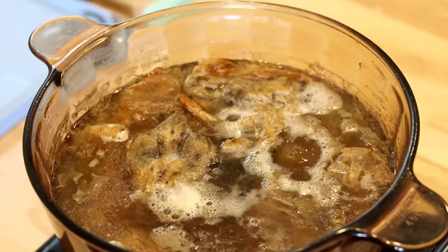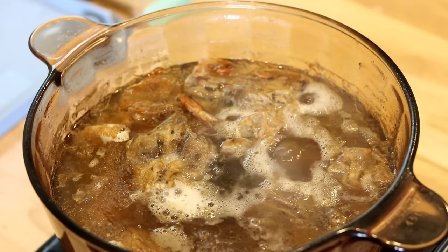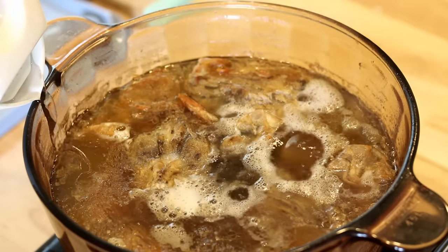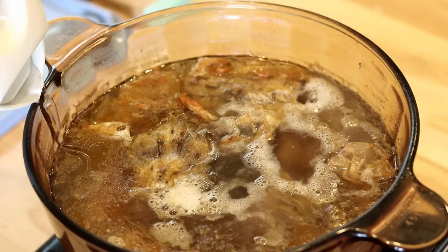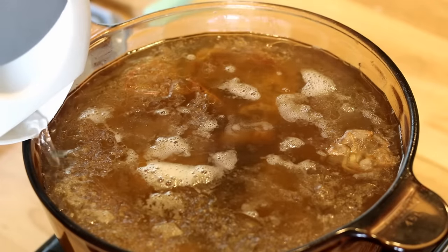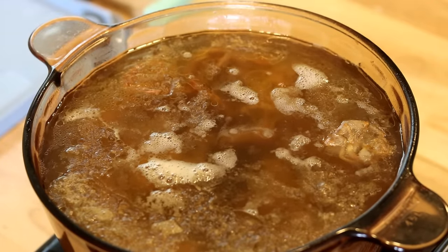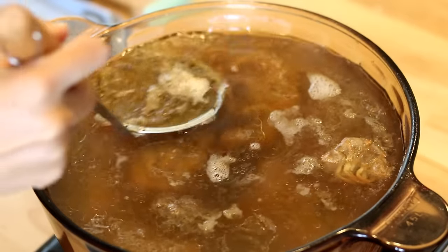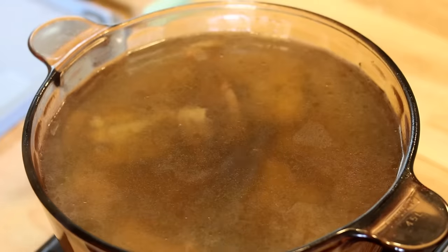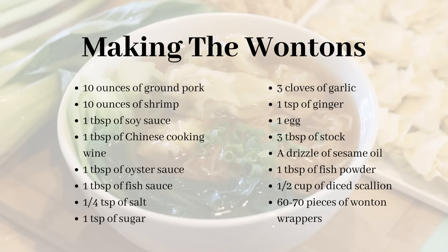During those three hours, check the broth once or twice. If the liquid has evaporated and the bones are uncovered, slowly add more hot water along the edge of the pot — that way you don't create a big splash, so you can maintain a clear broth. Use the mesh strainer to skim out impurities again. While the broth simmers, you have plenty of time to make the wontons.